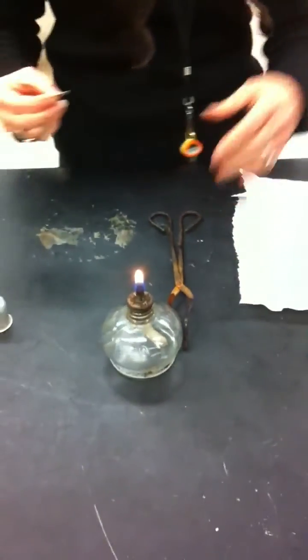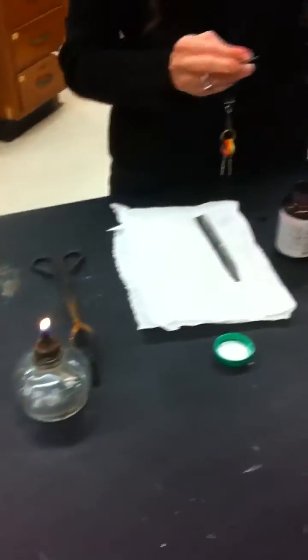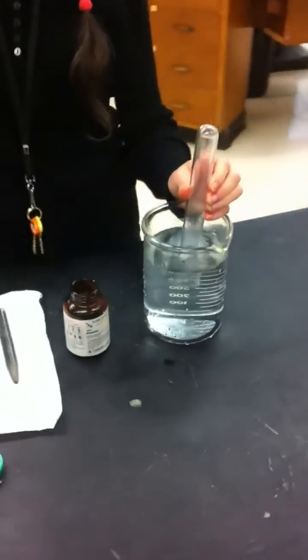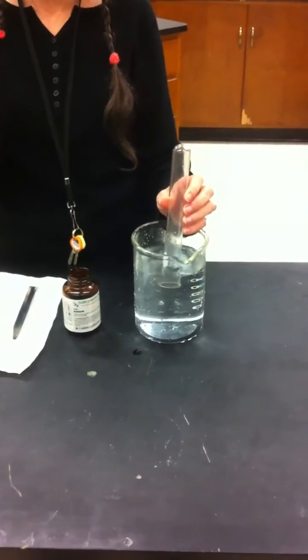All right, I got my fire. Thank you very much. In order to test for hydrogen, we put a flame under the test tube, and we ask ourselves, is this going to make a little pop, or is this going to make a big pop?